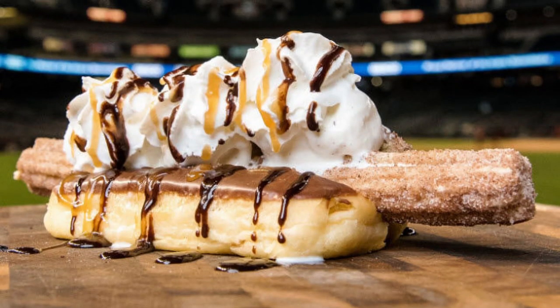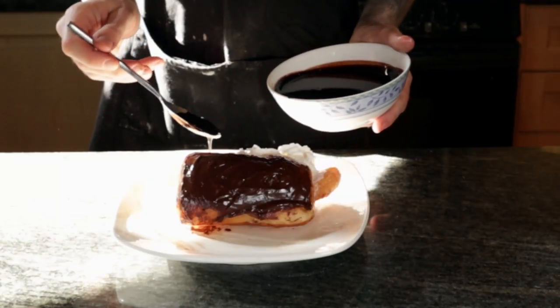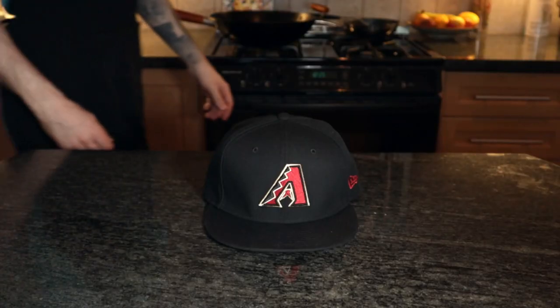One of their sweetest and most famous gimmicks in recent years is the churro dog — a churro inside a Long John Donut bun topped with ice cream, whipped cream, and caramel and chocolate sauces.